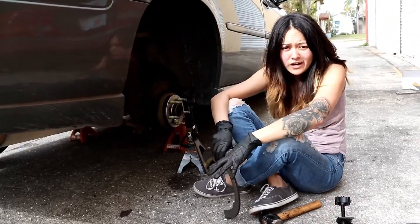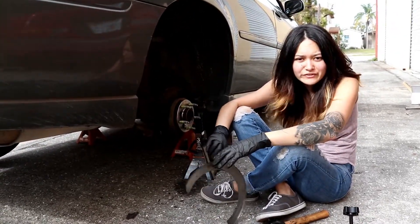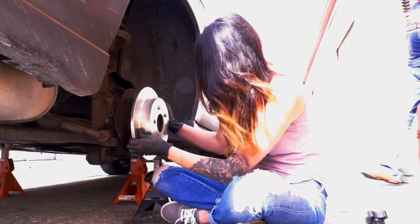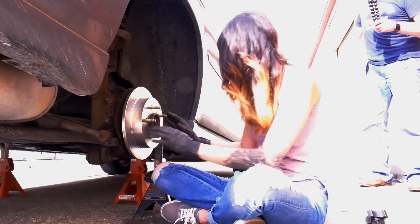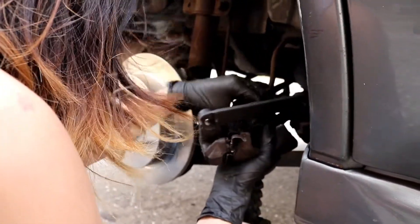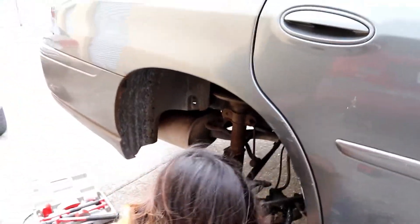The reason why it didn't come off is because we forgot to take the e-brake off. It's like the boot's completely stretched. There's brake juice.